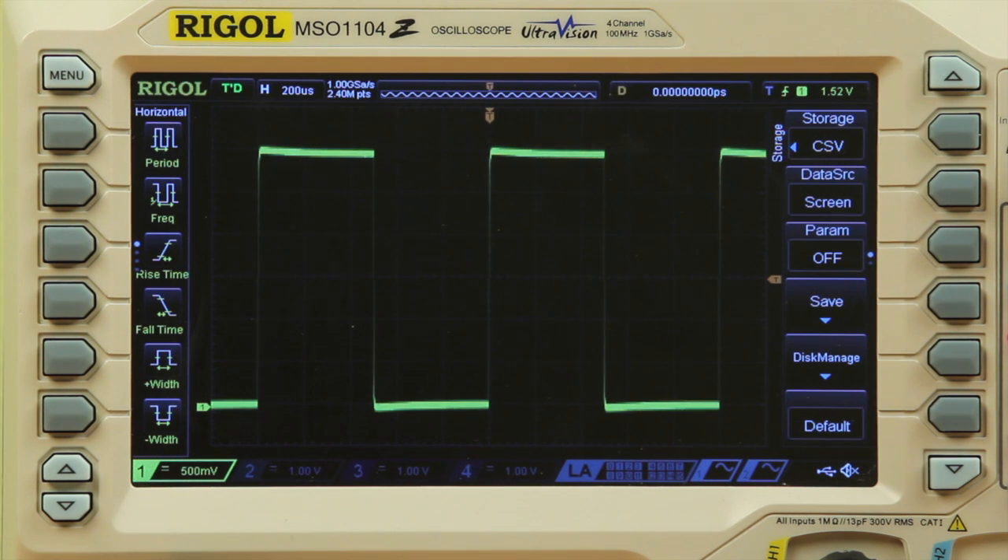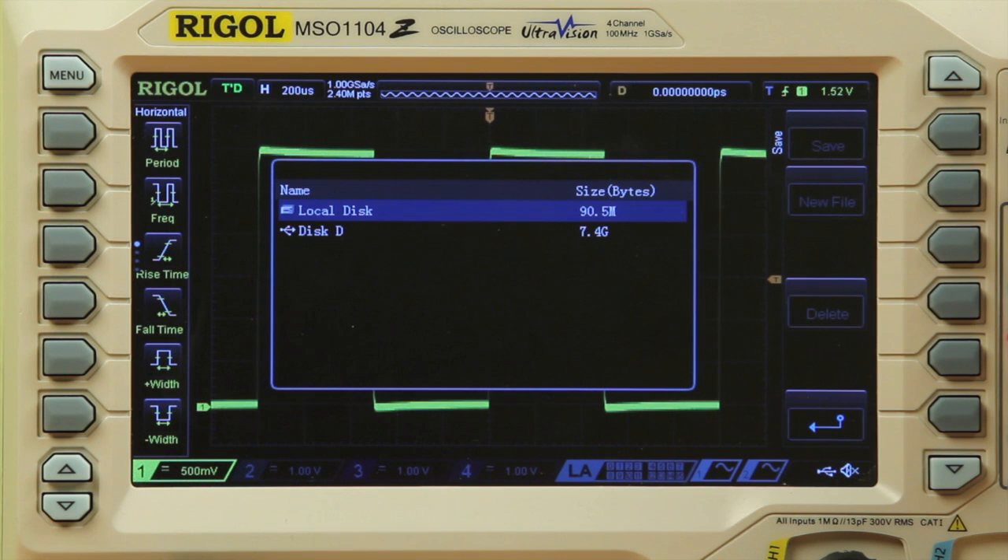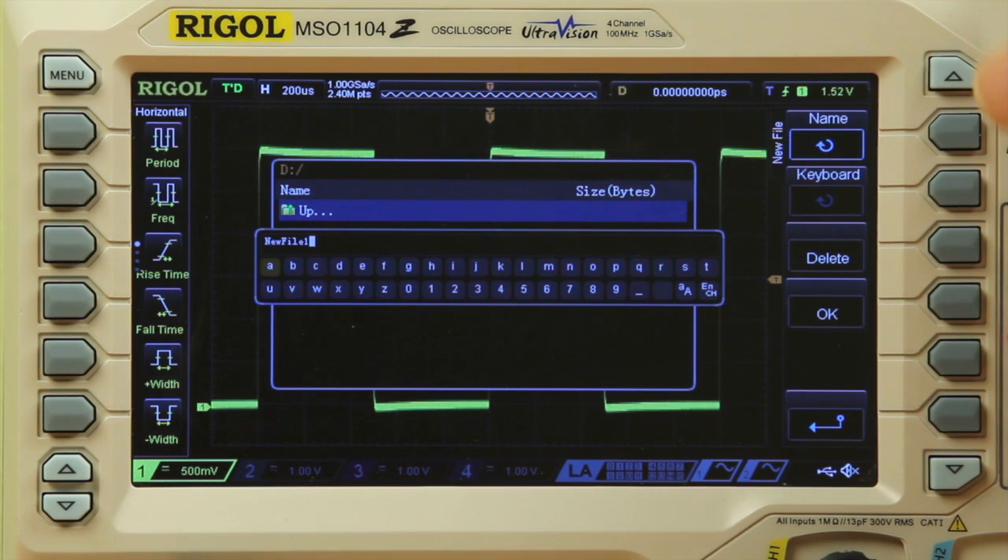Now we'll push save and select USB stick and push new file. We can accept the default name or choose our own. Let's OK the default, and we can see that it was saved.